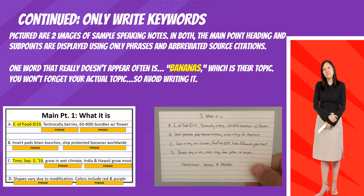Pictured are two images of sample speaking notes. In both, the main point heading and sub points are displayed using only phrases and abbreviated source citations.